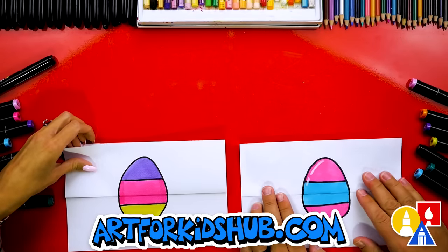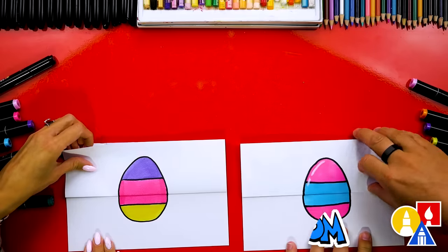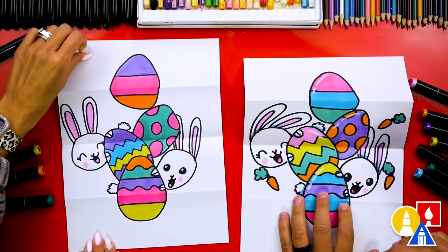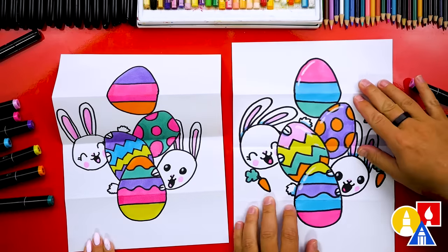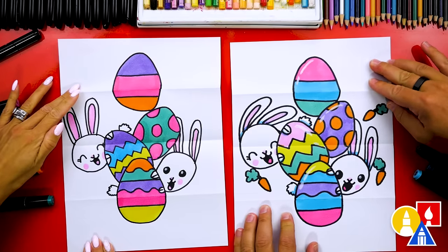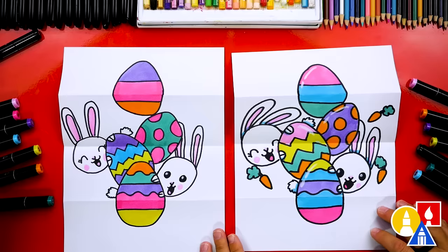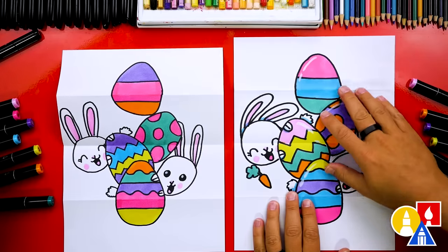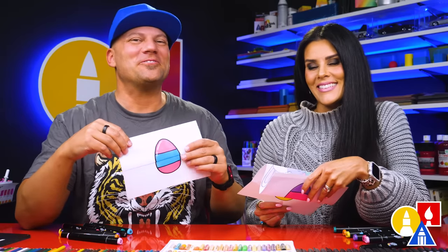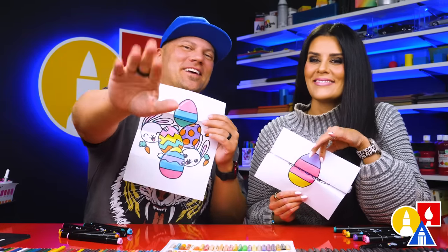We finished drawing and coloring our Easter eggs and they look so much better colored in! Let's show our friends the inside — on the count of three: one, two, three. Happy Easter! Now you can pause the video to match our decorating, or change them any way you want. You can change the colors, add more things in the background — like carrots — or even add more bunnies and more Easter eggs. We hope you had a lot of fun drawing your Easter egg stack, and we hope you take extra time to color your drawings and add even more things to the inside. We'll see you later, art friends. Goodbye!